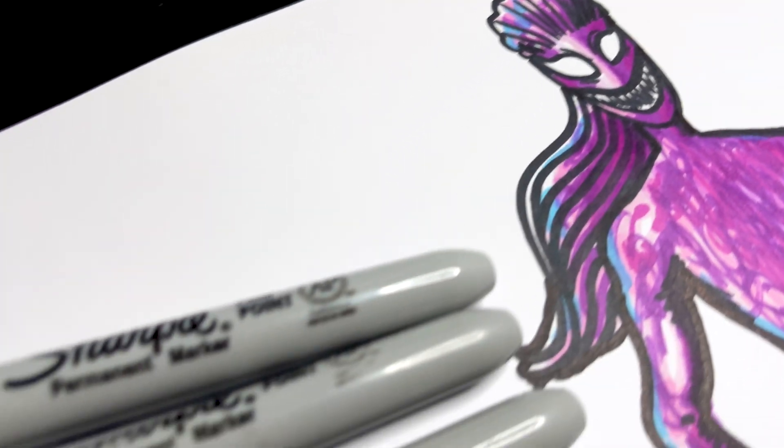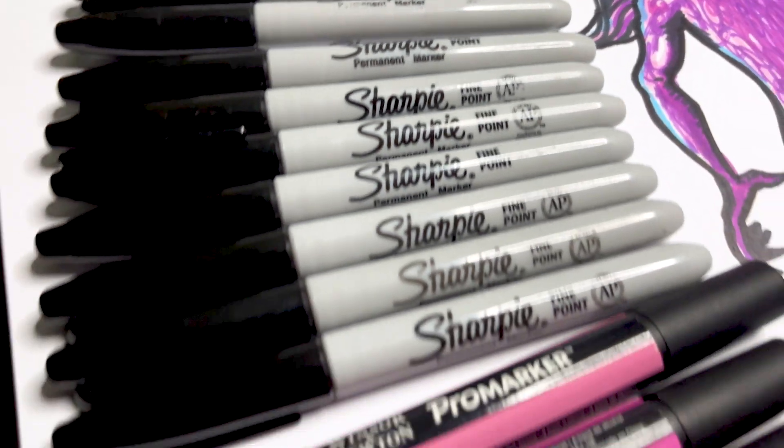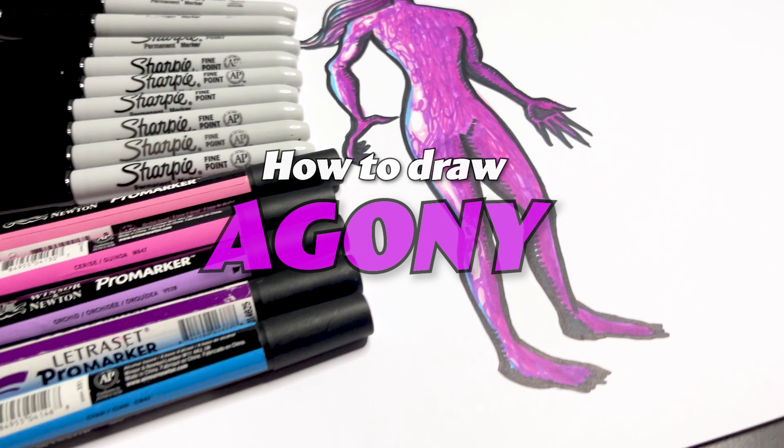Hi, this is Art Draw. Today we're going to draw Agony from Marvel, also in Fortnite at the moment.